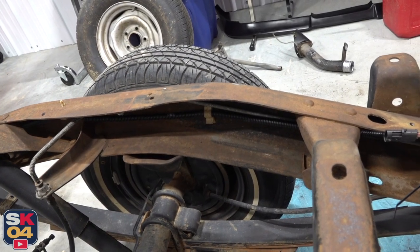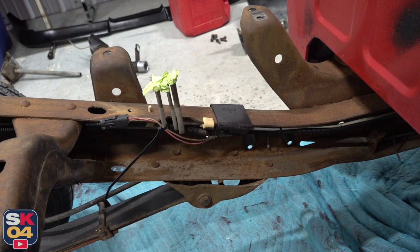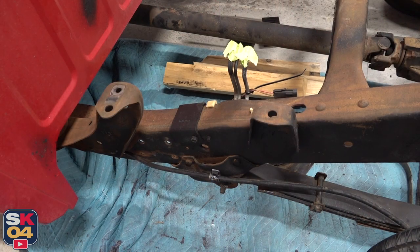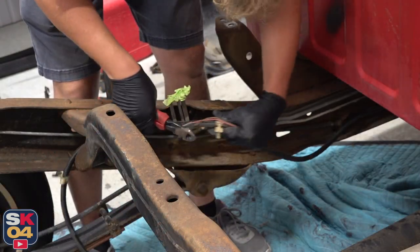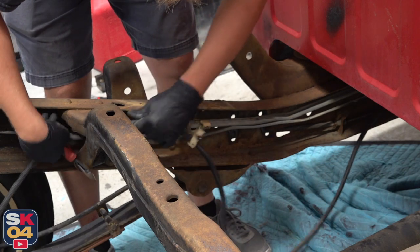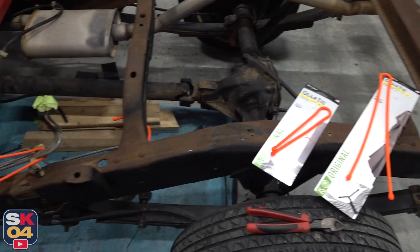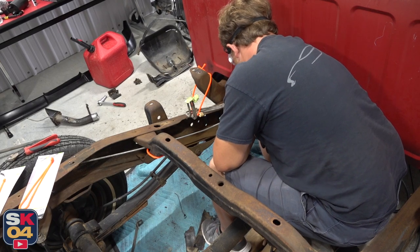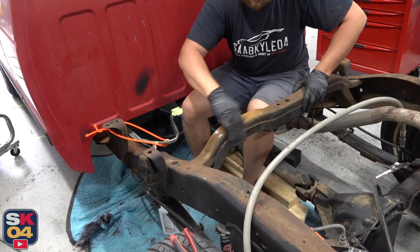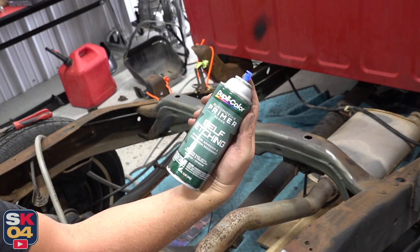Before I start putting all this stuff back together, I'm going to go ahead and start restoring the frame. Thankfully, there's no major rust as far as pitting and scaling. Everything that you see is very superficial — it could basically be sanded down in just two to three passes. I'm going to restore the frame in stages because there's a lot of other things I want to take off, like the rear suspension, just so I can get really good coverage and make sure the frame not only looks really good but is protected for the years to come.